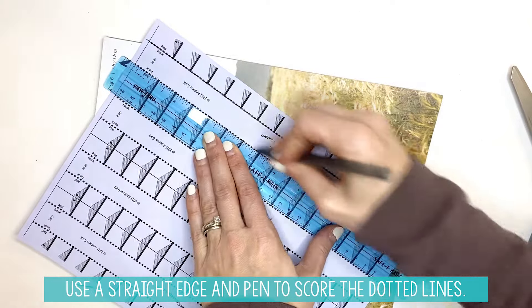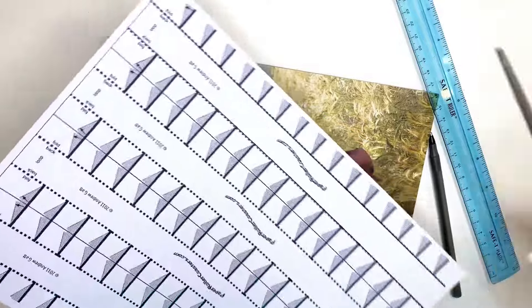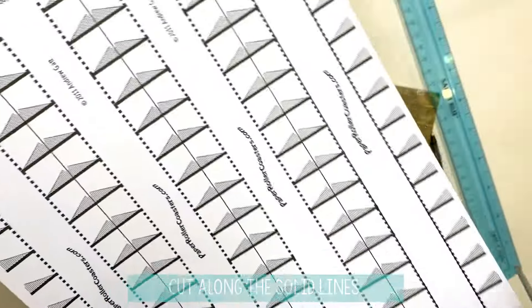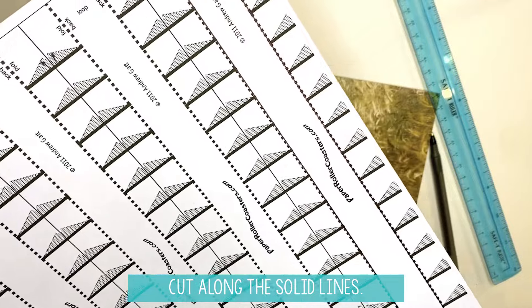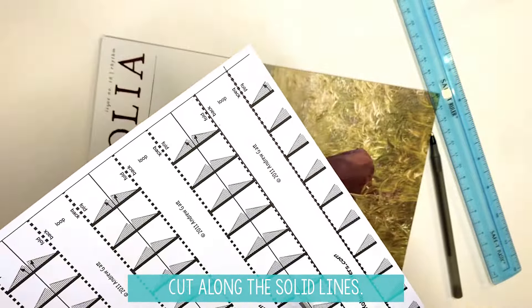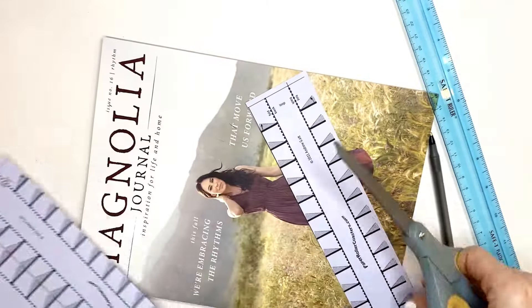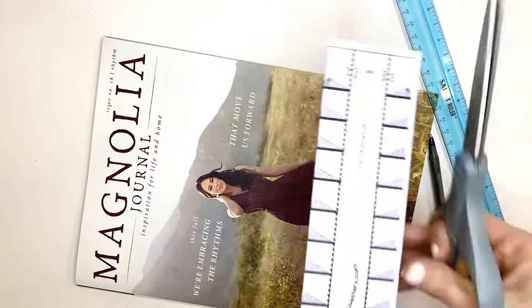Do this one as well. Where you see the solid lines right here, that's where you're going to cut so that you can have one loop. This will make us one loop.